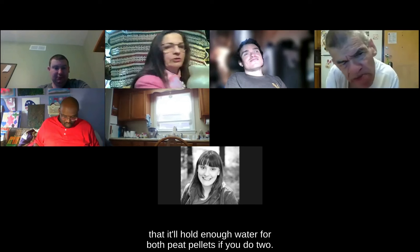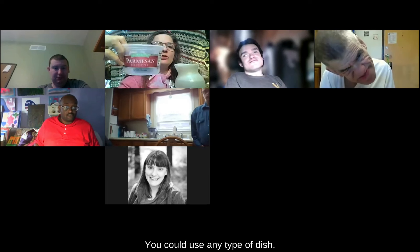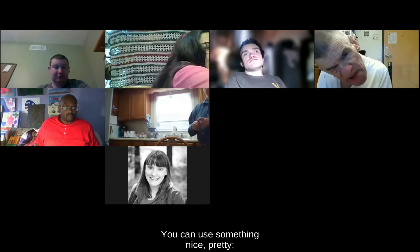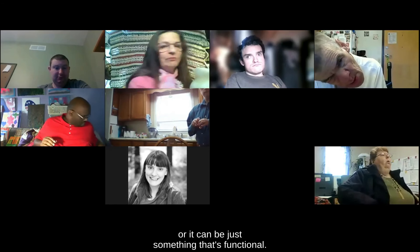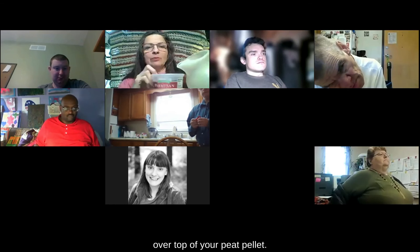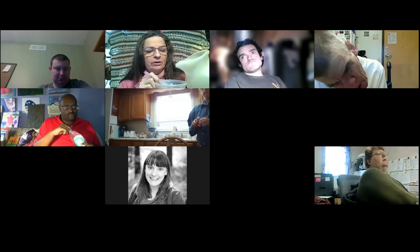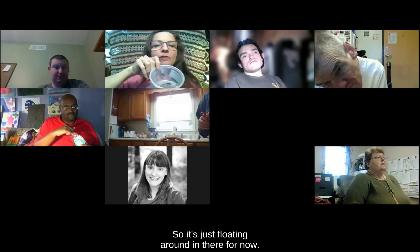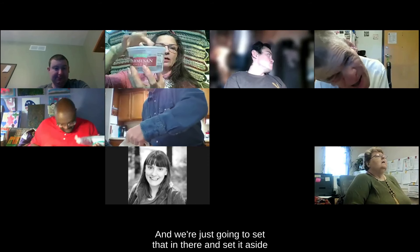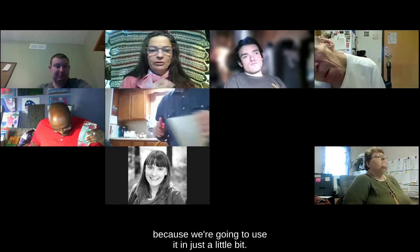I'm just using a Parmesan cheese container. You could use any type of dish — something nice and pretty, or just something functional. You're going to pour about a cup of water over top of your peat pellet, with the whole side up. It's just floating around in there for now. We're going to set that aside because we're going to use it in just a little bit.